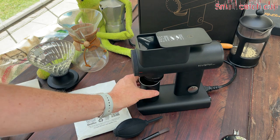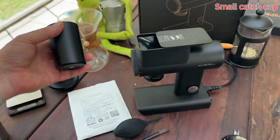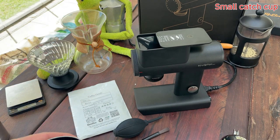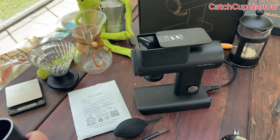The next issue is capacity. The cup can really only take about 46 grams, so if you're making a Chemex or doing an auto-drip you have to do more than one grind or change your cup. Other cups don't really fit underneath, which makes it difficult. The cup is also very narrow, which is another problem.